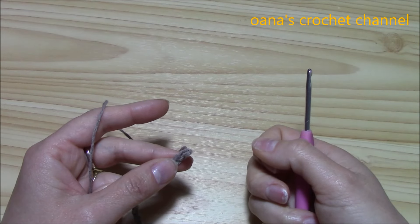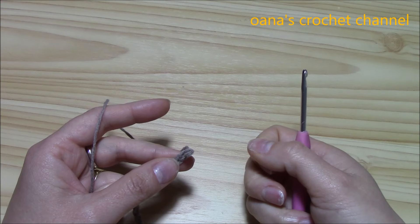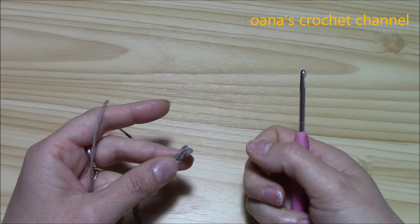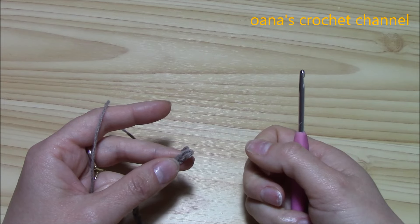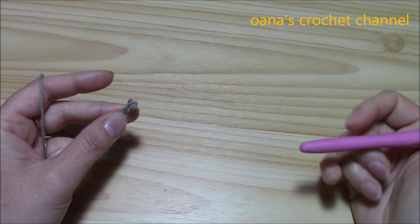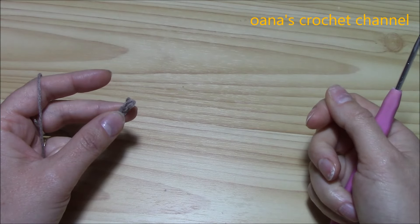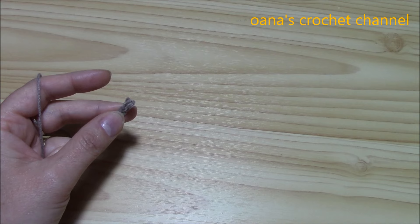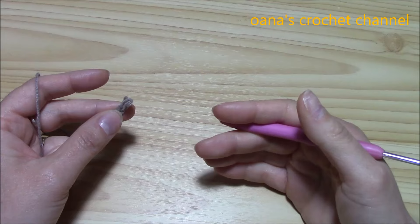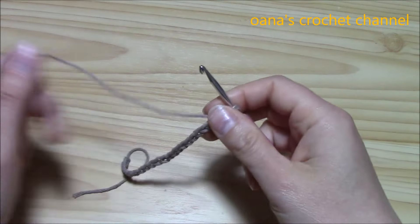Hi crocheters of the world! In this tutorial I want to show you how to crochet the stitch I used for my summer hat. I thought it would be nice to try working it in rows, so you can use it for bags, blankets, and so on. I'm actually working on a summer cardigan with this stitch because I really like it. Now let's see how to work it.